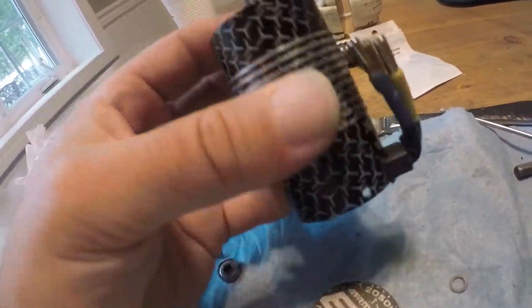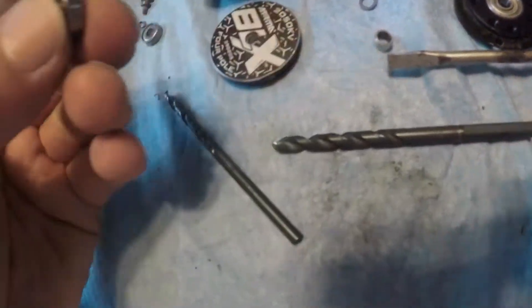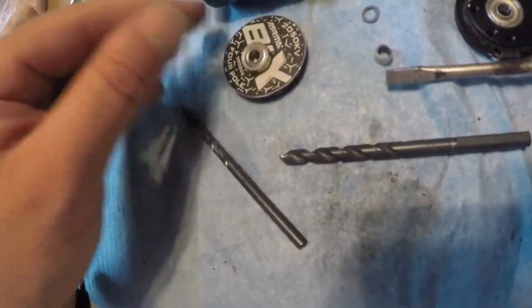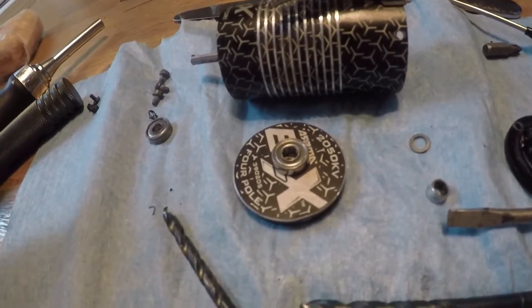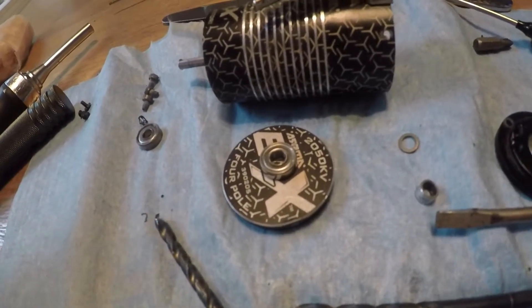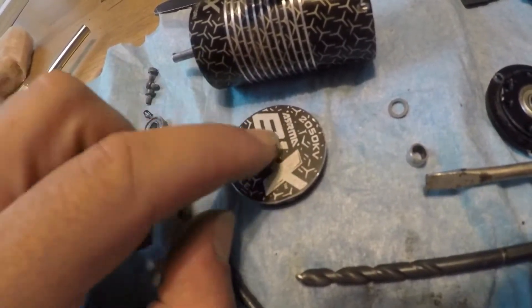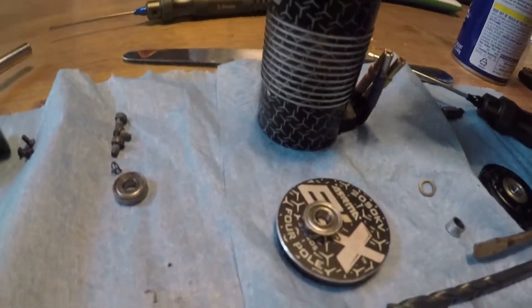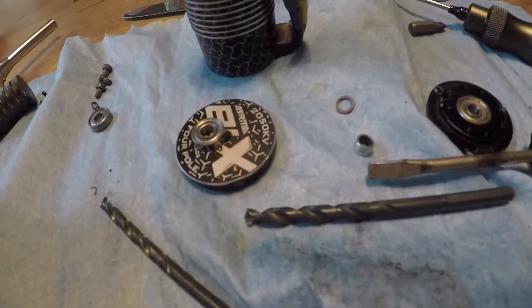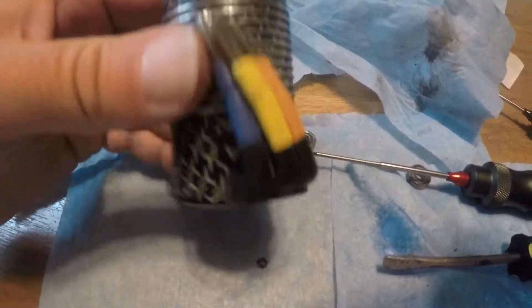After applying WD-40, he notes these BLX motors are probably the best motors out there for 6S rigs. The only issue is the ball bearings from the factory. When you have bearing issues on your Arrma 6S or 3S rig, just change them out — simple. You don't have to spend $120 on a new motor; just do the maintenance yourself.